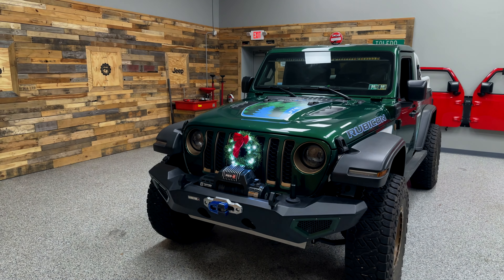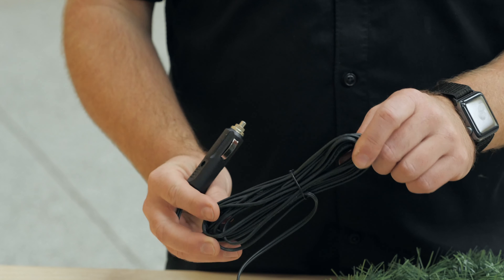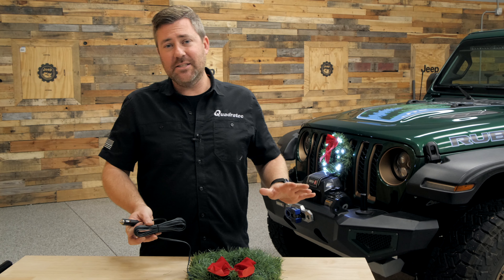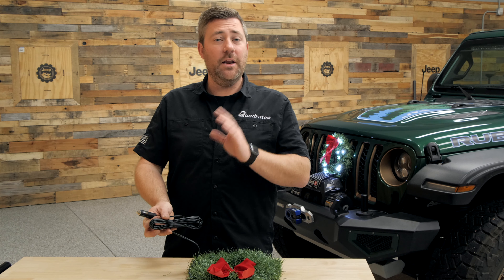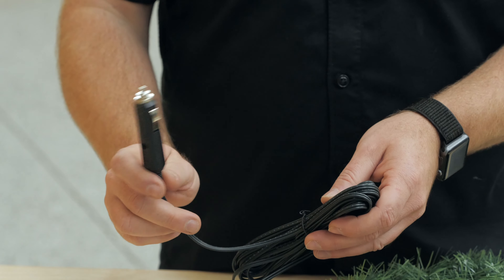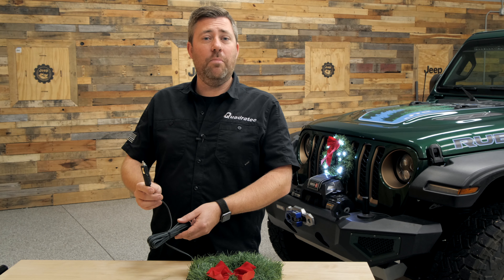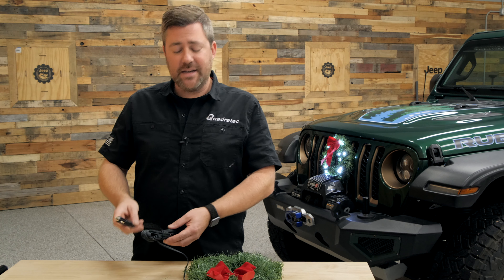If we check out that pre-wired cord, we'll have a nice long 16-foot installation cord here, giving you plenty of flexibility for running your wire in your specific vehicle. And at the end of that cord, we've got our 12-volt accessory plug that easily plugs right into your vehicle's accessory power port or cigarette lighter on your dash.